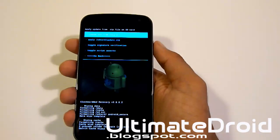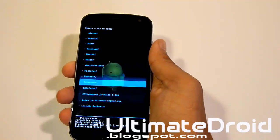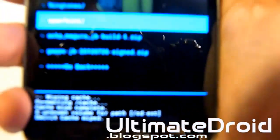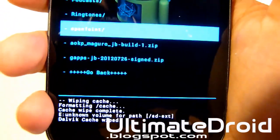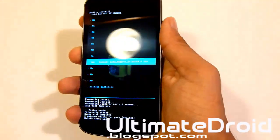Now we're going to go back. Install zip from SD card. Choose zip from SD card. And then we're going to select AOKP Mangrove or Toro, depending on whether you have a GSM or Verizon device. Give that a select — AOKP Mangrove right there. Select that one, and select yes.